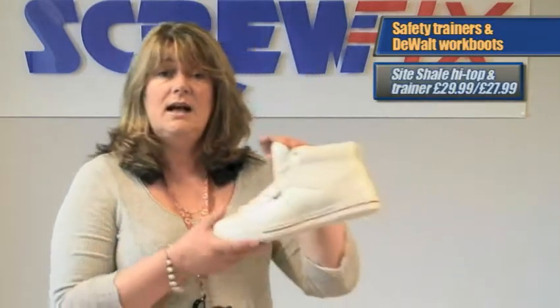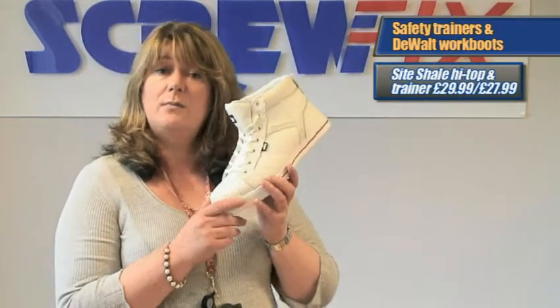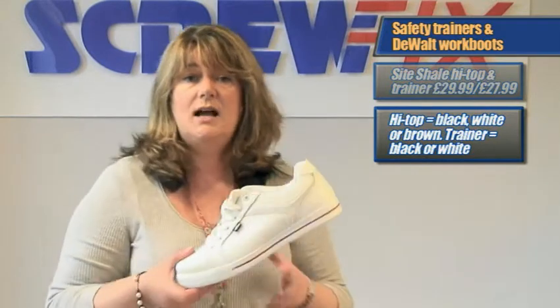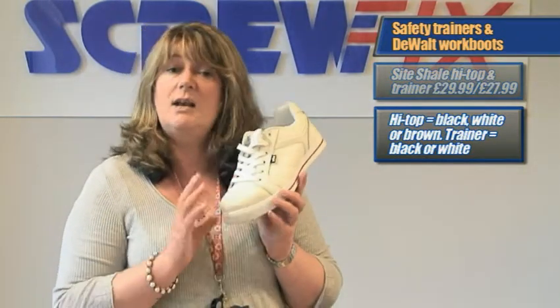And then we have two site bestsellers: the Shale High Top at £29.99 from £39.99, which is also available in black and brown, and the Shale Trainer at £27.99 from £39.99, available in white and black.